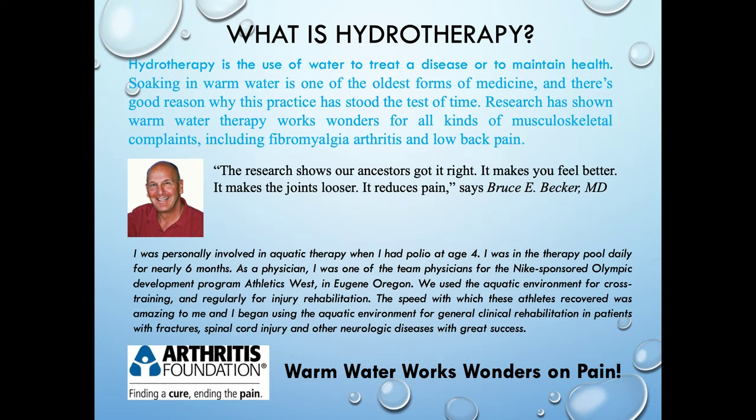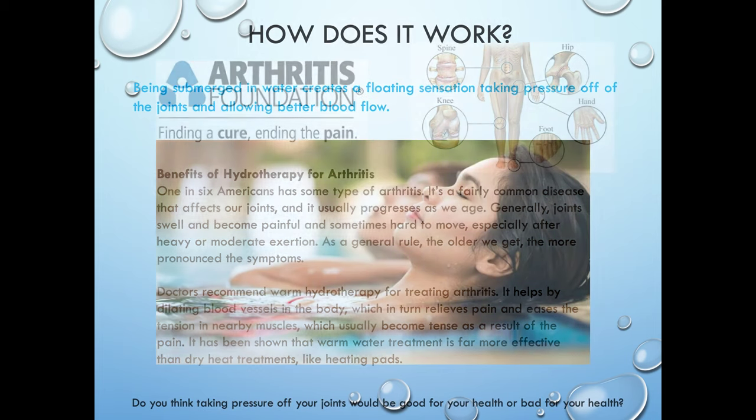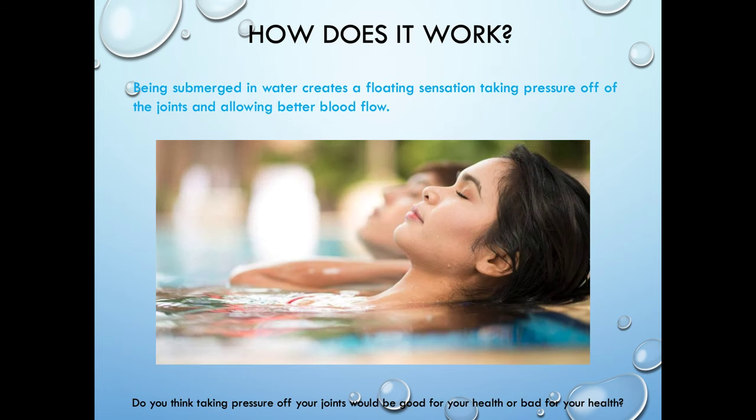We're going to move into some of the benefits of a walk-in bathtub. Hydrotherapy is a big deal. There are lots of studies about hydrotherapy. The important part of this slide is that the Arthritis Foundation knows that warm water works — they endorse hydrotherapy as a form of therapy. Talking about how many people have arthritis and what doctors recommend to treat arthritis — and again, that's that warm water therapy, that hydrotherapy that a walk-in bathtub gives to our customers.